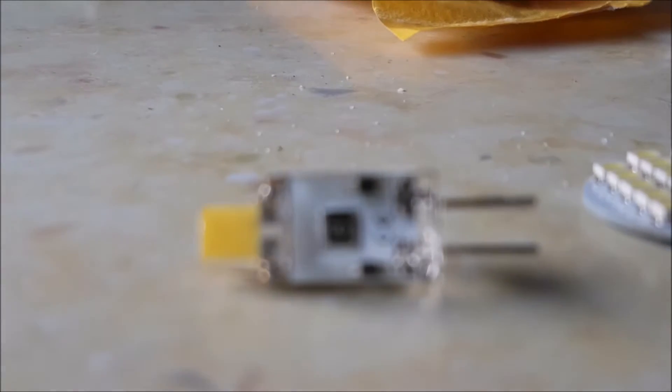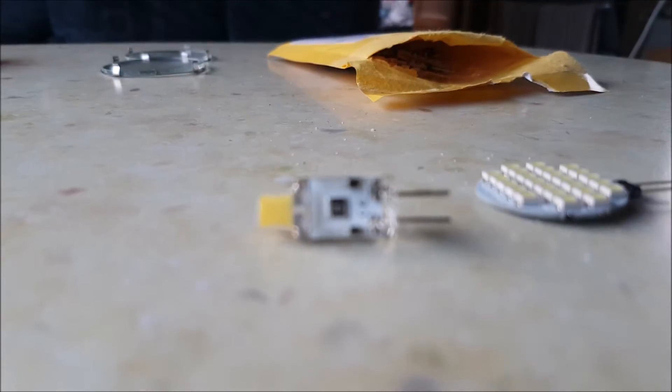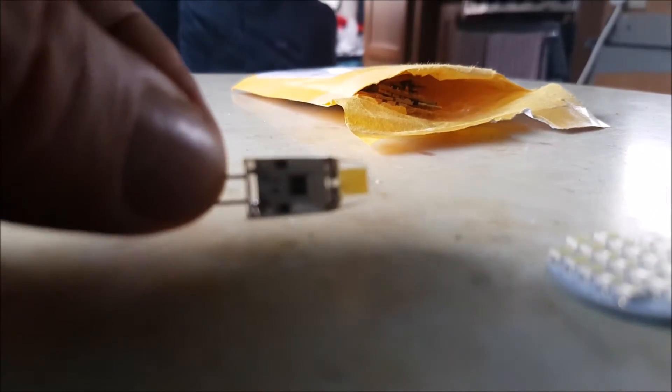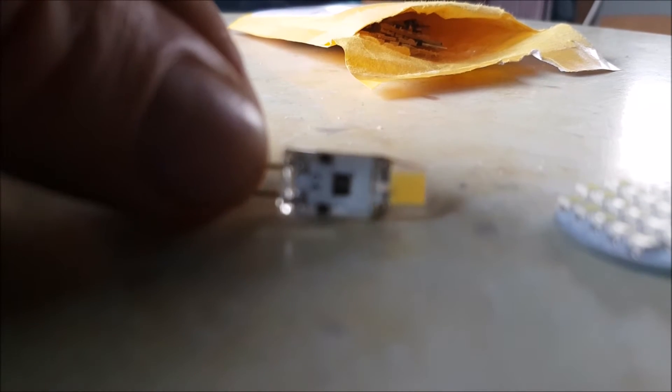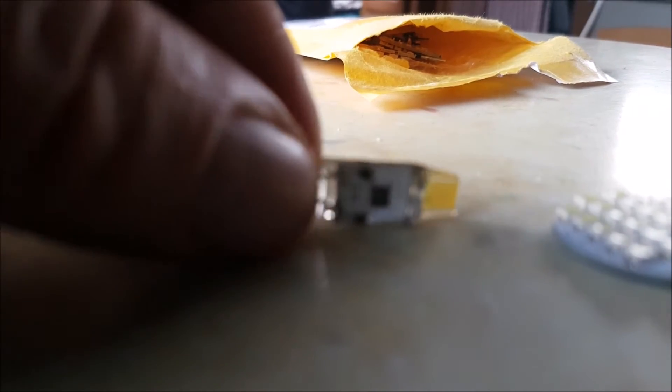I was going to replace them with these — they're called COB bulbs. These are COB bulbs and they're absolutely brilliant because they are extremely bright, but we had a bit of an issue.